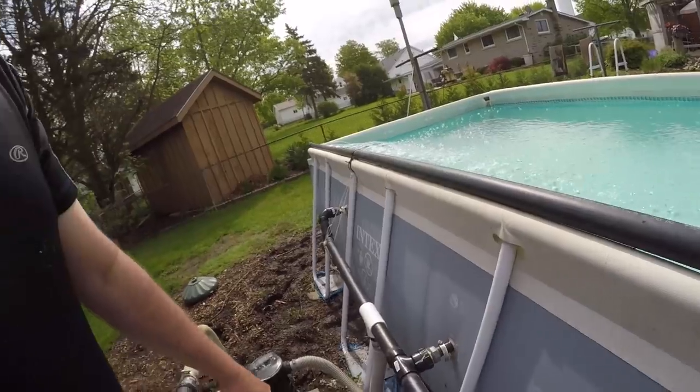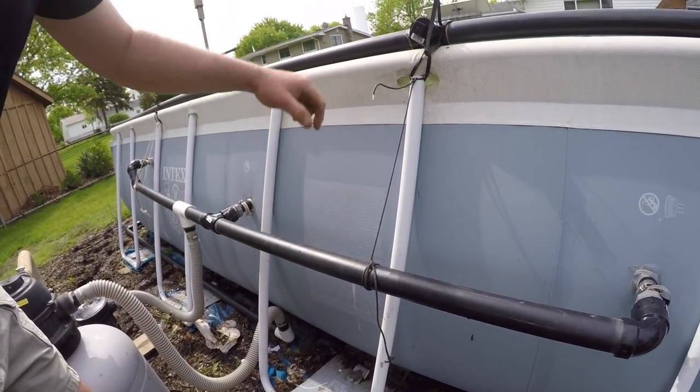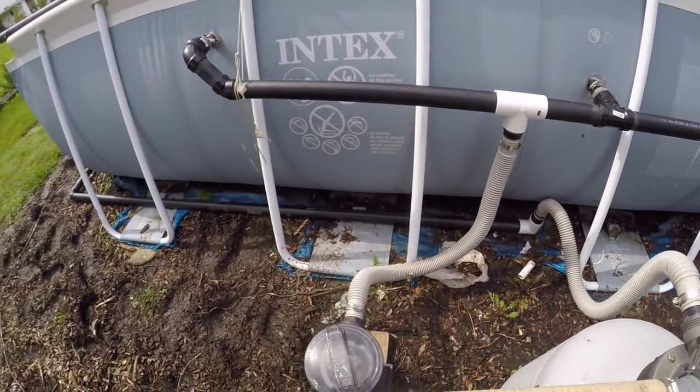The only thing I forgot is I forgot to put my ball valve in for the vacuum. I'll have to wait to drain it because I just shocked the pool and don't want to drain right now. I'll have to cut this and put a ball valve in so I can run my vacuum — we'll do that in a future video.